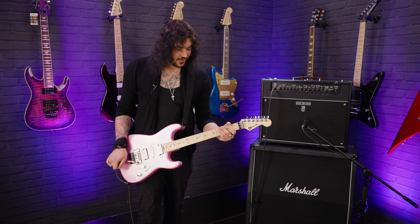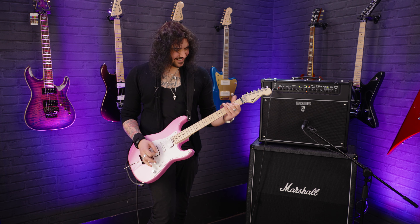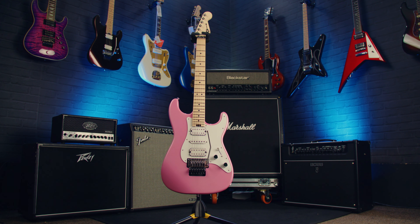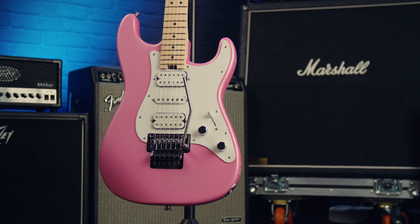Man, you can really do a lot with this guitar. Hey folks, I'm Dagan from PMTVUK and this is the beautiful Platinum Pink Charvel Pro Mod SoCal Style One with an HSH configuration.